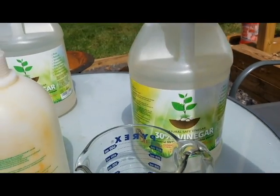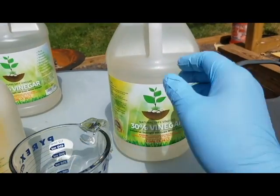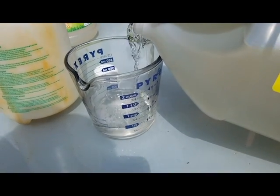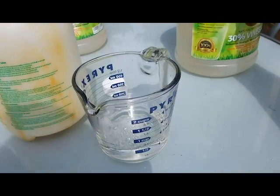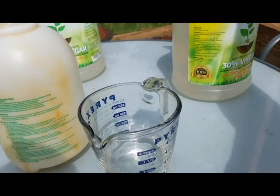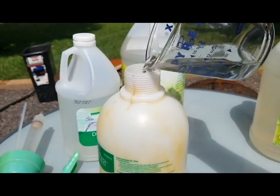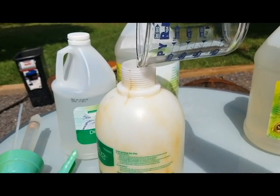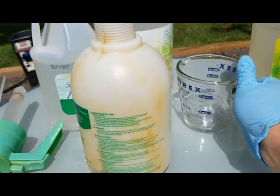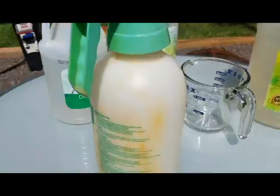Now one more — we're doing the 30 percent vinegar. And if you thought the 20 percent was something you needed to take seriously, holy cow. I'm honestly a little bit afraid of this. I was cleaning a pool one time, pouring in a gallon of muriatic acid, leaned over, and that just hurt the whole rest of the day. So I'm going to be really, really cautious with this because I don't have a respirator or anything else like that. That is some potent stuff. Let's try it out.